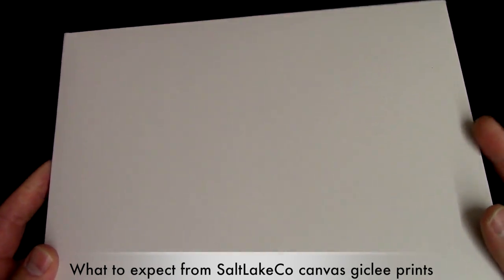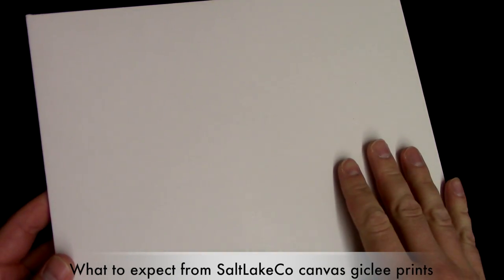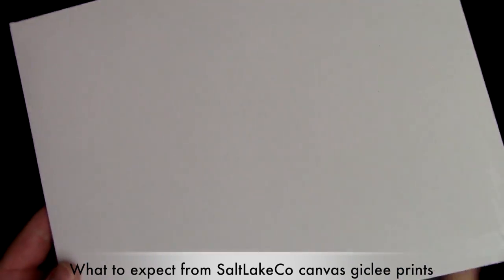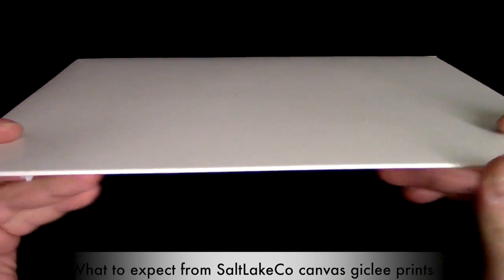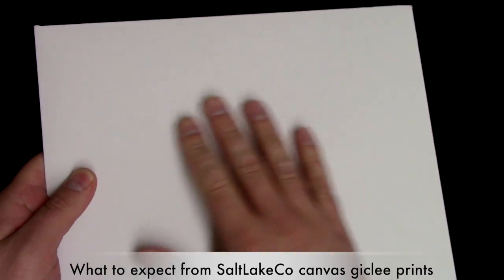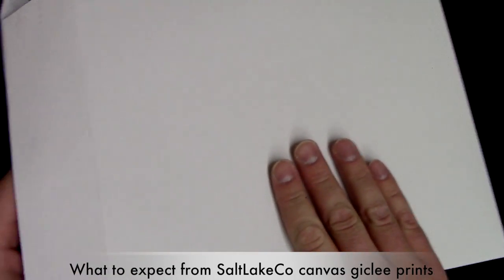Hi, I'm Andrew and I just wanted to show you what you can expect in ordering your print from us here at the Salt Lake Company on the eBay store. So this is what it ships in — it's a rigid cardboard mailer, and so your print stays flat.